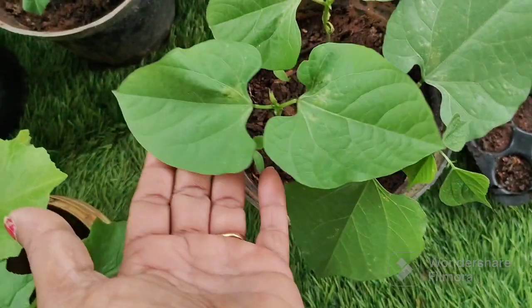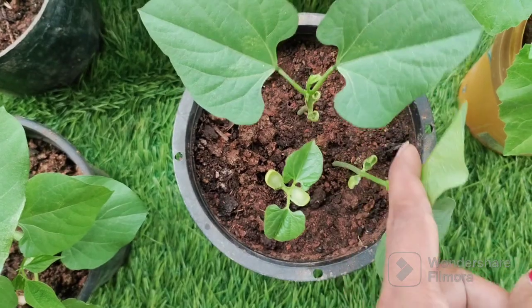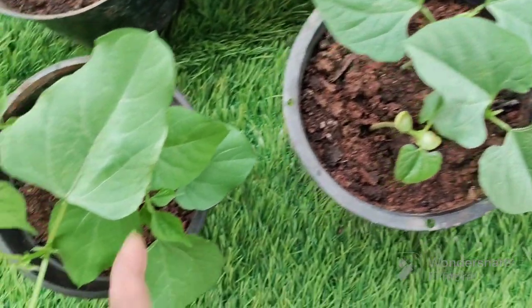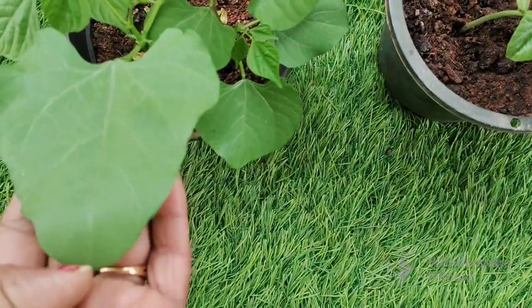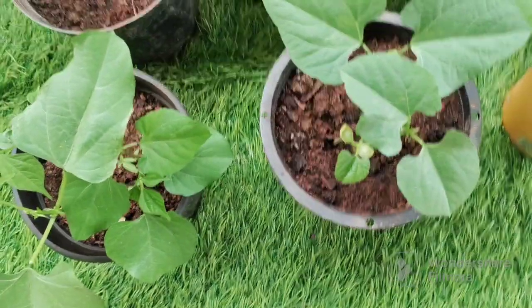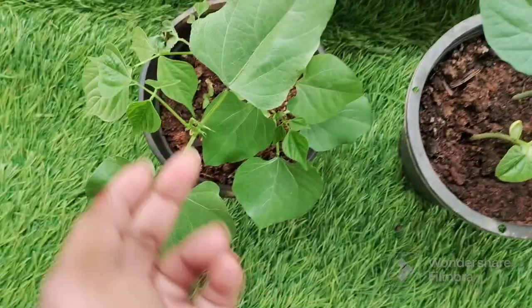I am going to take 3 inches from the top of my head. This is better for 4 days.